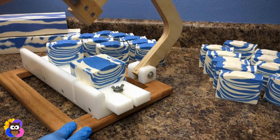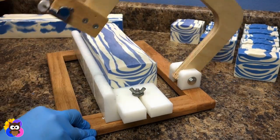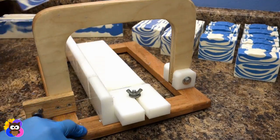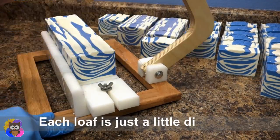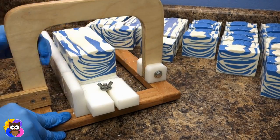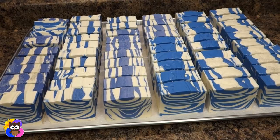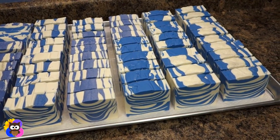Alright guys, I'm going to keep cutting these and I'll talk to you later.